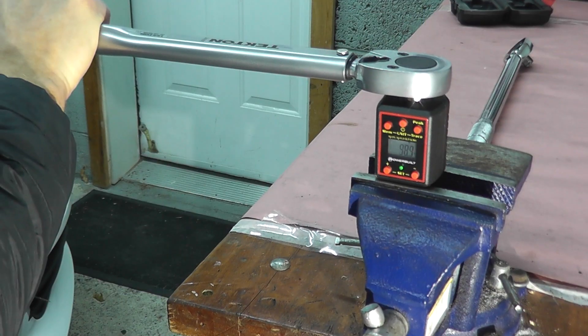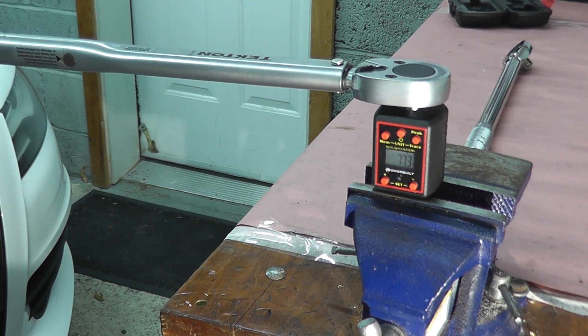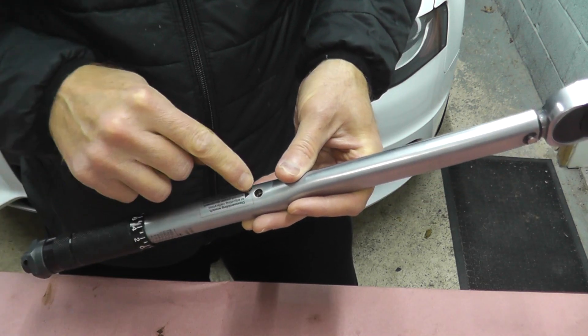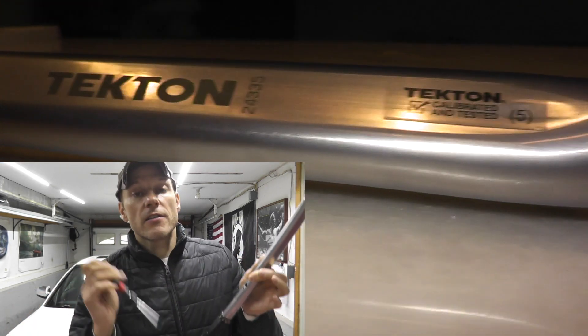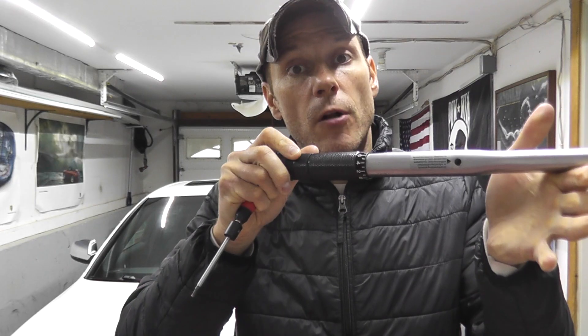Let's try 75 foot-pounds. 74.1. 77.3 — this is in great shape. But let me show you how you can adjust it. Right here you have a rubber grommet, and inside you'll find a little Allen screw. The size of this Allen — really it's a torx screw — is a T15. Just like the Harbor Freight torque wrench, you turn this torx screw clockwise to increase the value before the ball bearings click, and counterclockwise to bring down the number. Make sure your tools are up to spec.